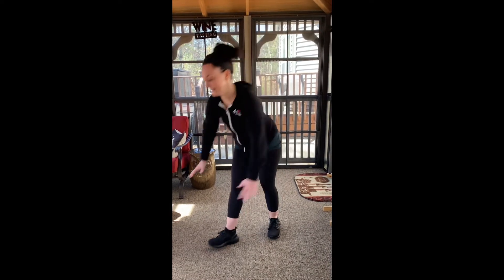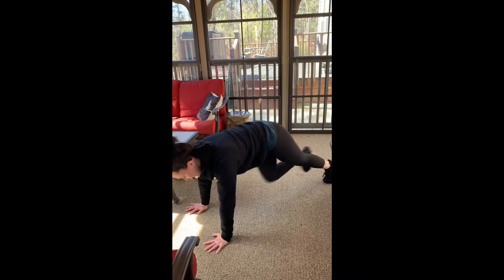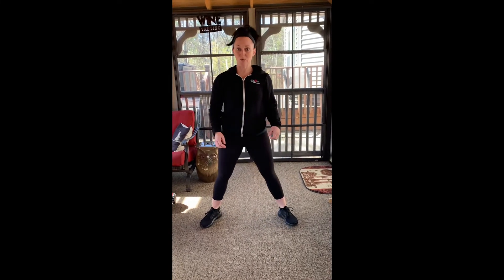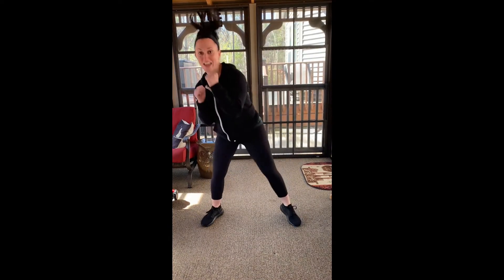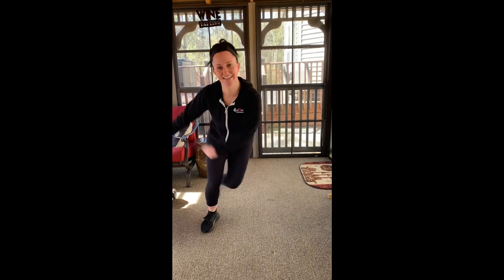The next cardio option is a bob and weave — keep it tight and fast, one minute or 120 reps. And finally, speed skaters — side to side. So there are four cardio options to use in between rounds.